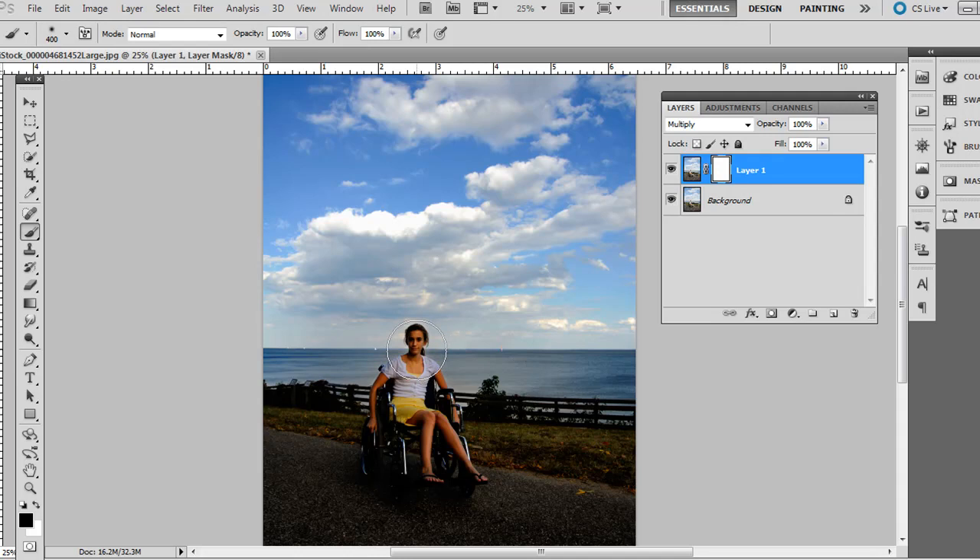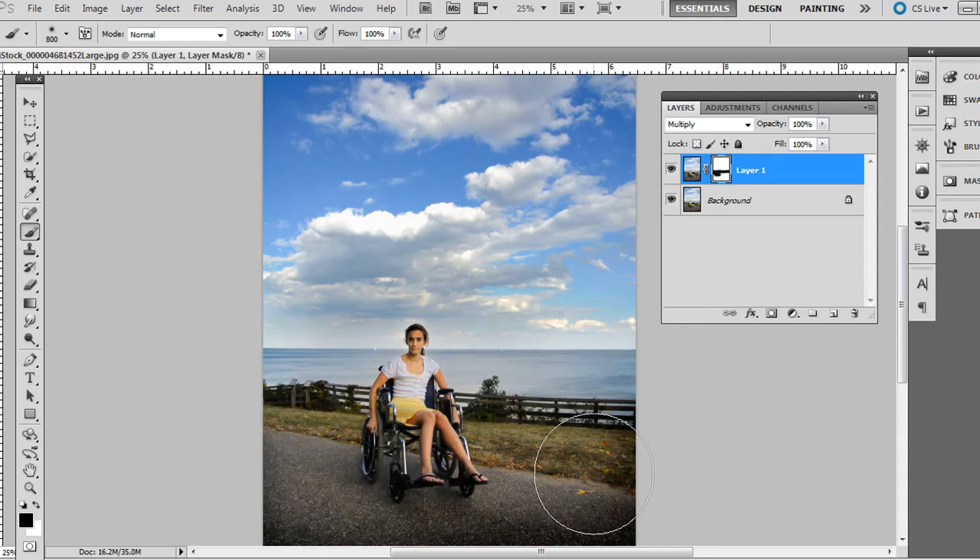I don't need to do a really close selection near the horizon because we can mask that area out too — it doesn't really matter. So paint some black right there to mask out the entire foreground area. What it's doing is masking out so we can see through to the bottom layer, while still keeping the opacity at 100% unmasked up at the top. Here's the before and then the after.